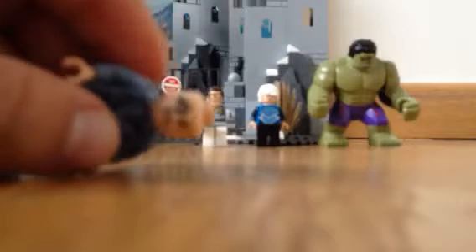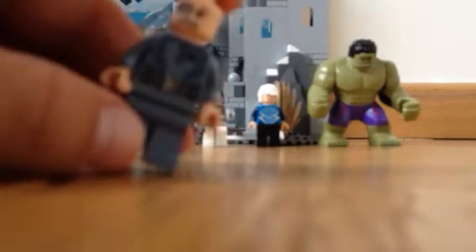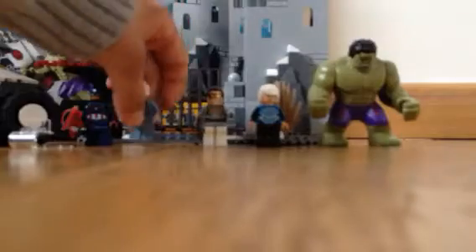Then we have Baron Strucker — he's exclusive to the set. He has some great printing, he has his fingers on his eye, and he has the great Hydra symbol there. Some great back printing. Yeah, that's just a great figure.